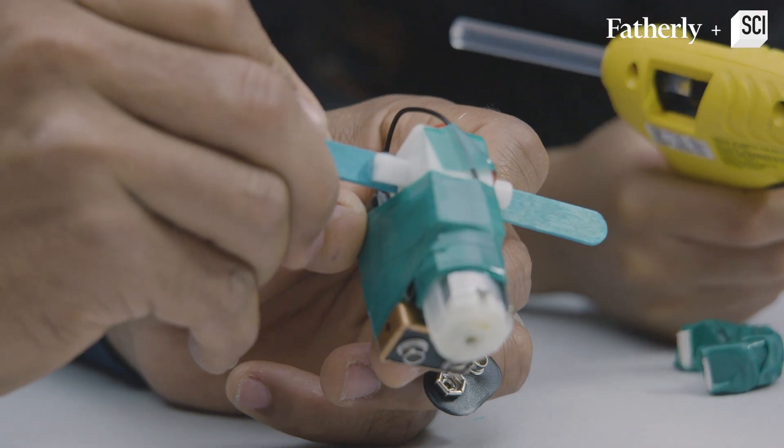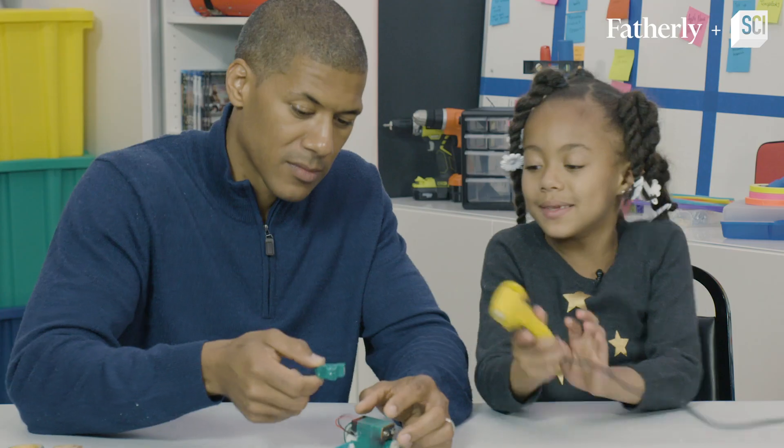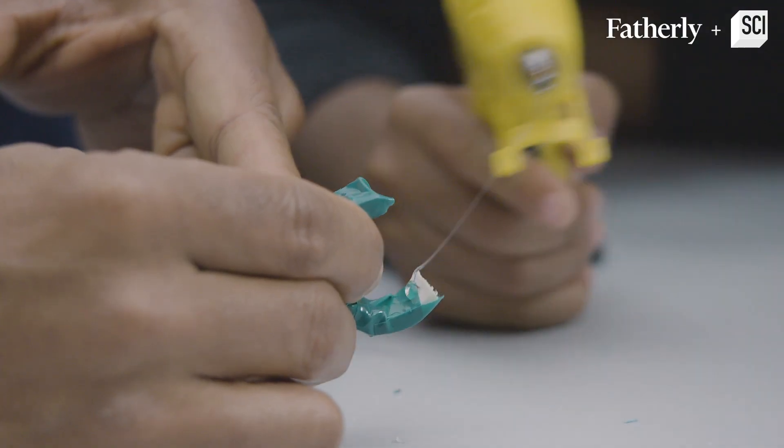Step number nine, Madison: gluing the wags to the popsicle sticks. Okay, get a nice fat piece of glue right there.